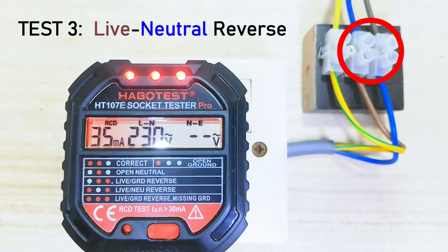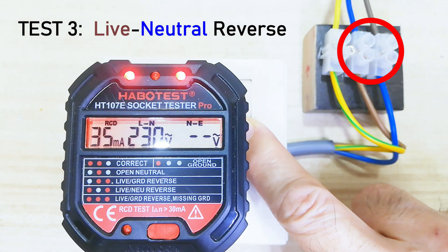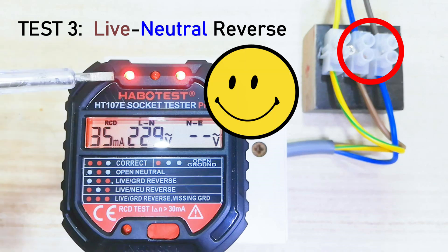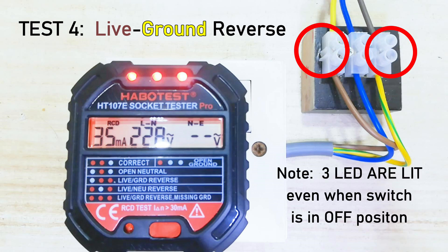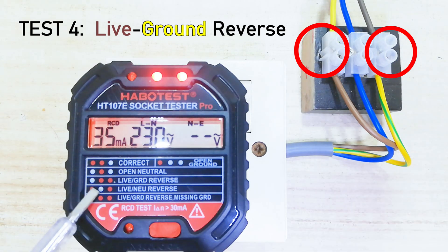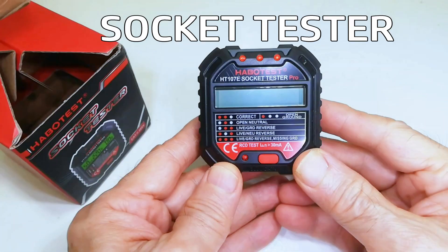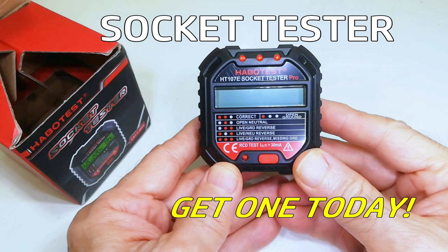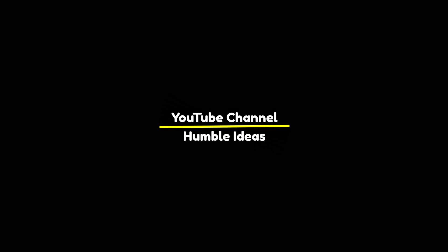Test 3: Live and Neutral Reversed. Test 4: Live and Ground Reversed. Socket Tester — get one today. Tests 5, 6, and 7: Live and Neutral Reversed.